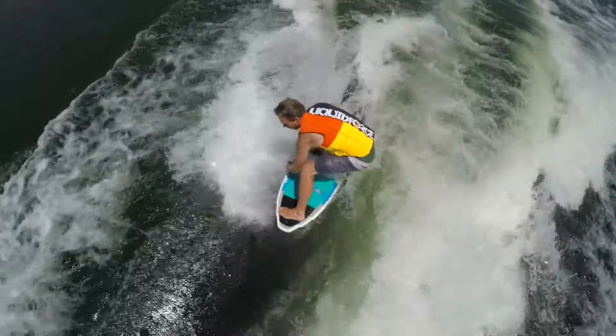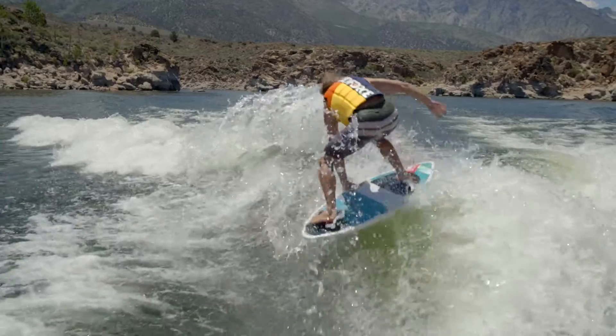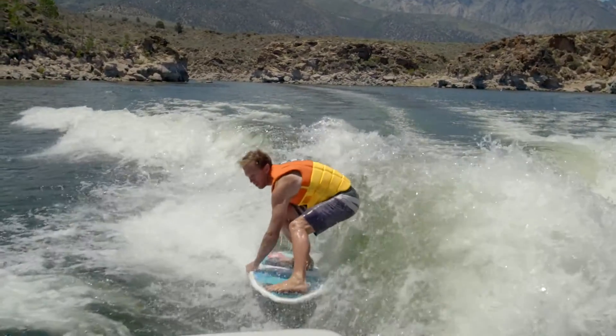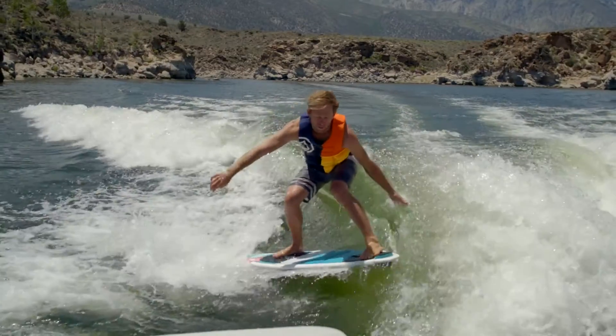You pop off the wave, and you're going to come right back in riding tail forward. So you're going to be going switch, and you're going to ride it out like that. After you kind of get your bearings, then you could just go back around.